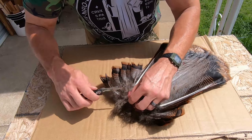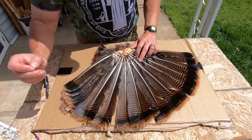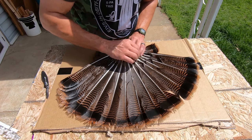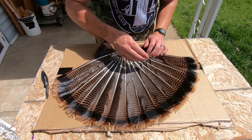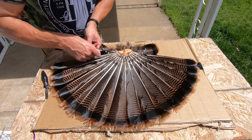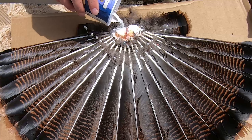Next, cut away as much remaining tissue as you can from around the base of the feathers, leaving just a thin layer, and then pin the feathers to the cardboard in the manner that you'd like to display them. Take your time with this step and make sure you get it exactly how you want it to look when finished, as once the fan is completely dried out, it's pretty well going to permanently be in that position.